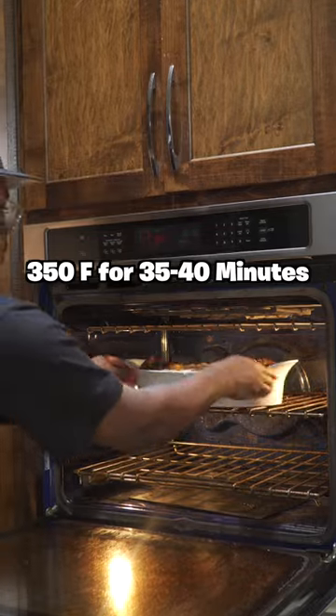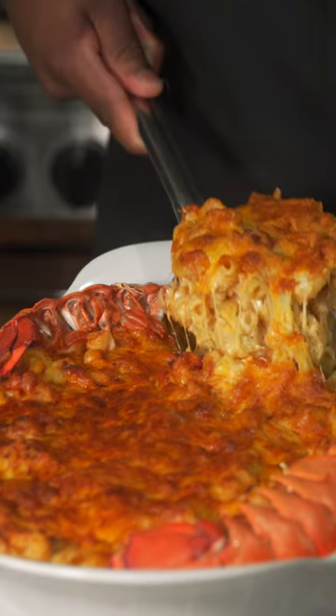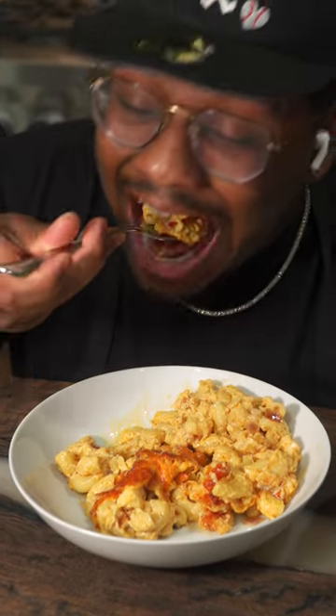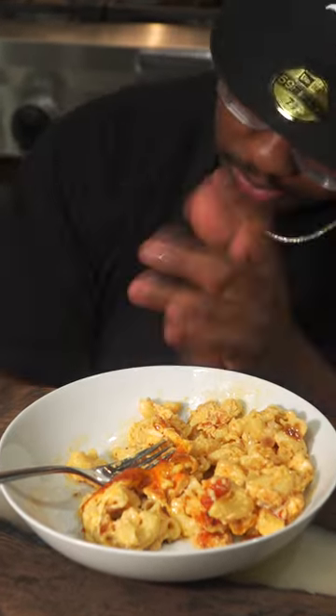Add some paprika on top for some color, put that in your oven and forget about it. Let that rest for 20 minutes, dig straight into it — and this is some of the best mac and cheese I've ever made, way better than the last one I did. You gotta save this one for later and try it next time.